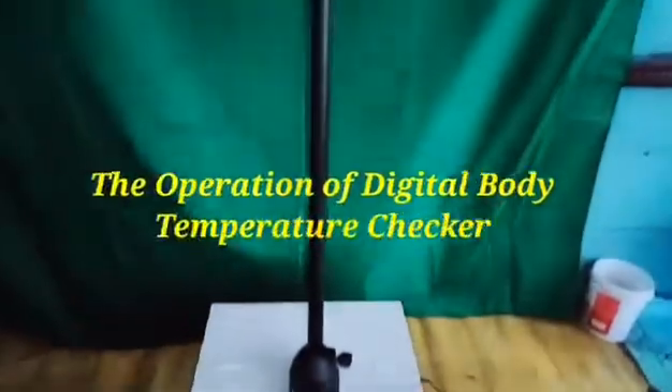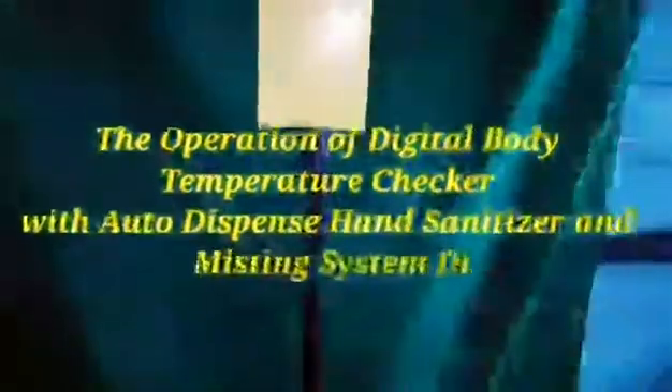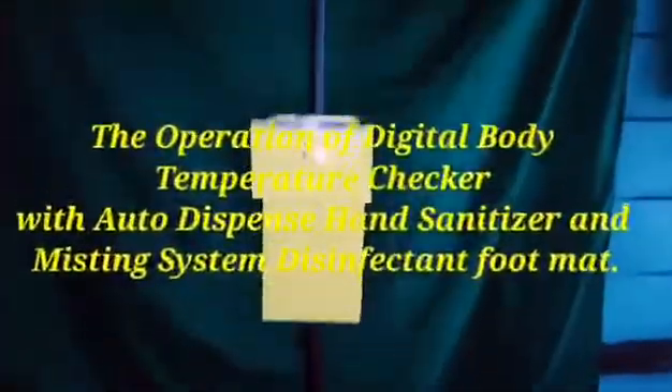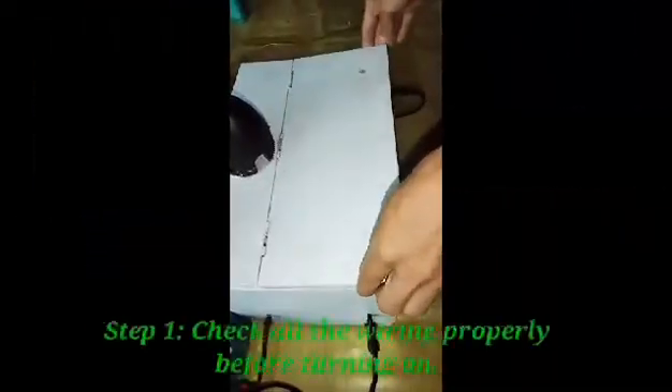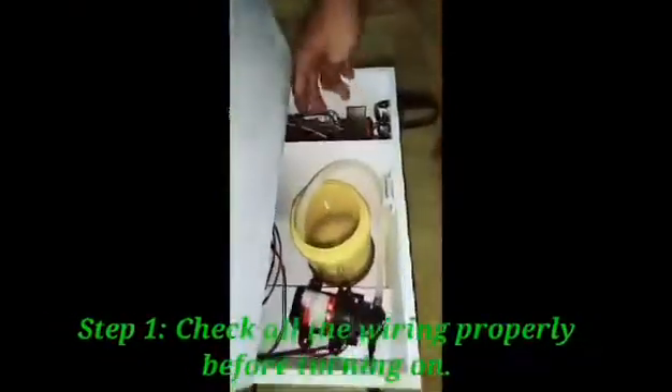This is the operation of the Digital Body Temperature Checker with Auto-Dispense Hand Sanitizer and Misting System Disinfectant Footmat. First step: check all the wirings properly before turning on.